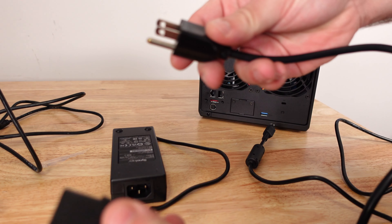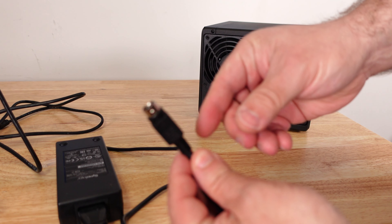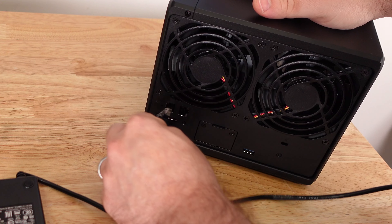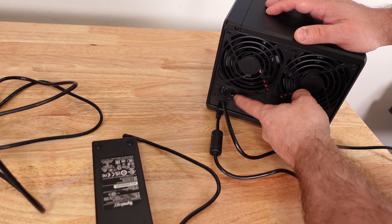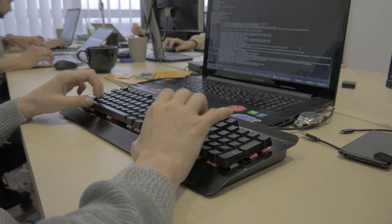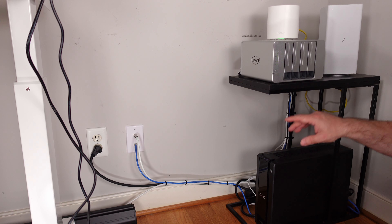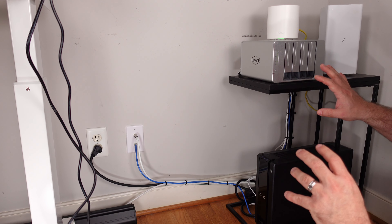We'll use the power cable provided, connect it to the NAS, and also connect the ethernet cable. If you have additional ethernet ports, you can plug in a second one to take advantage of load balancing — that's more useful in an office scenario. For a home setup, one ethernet port is fine.